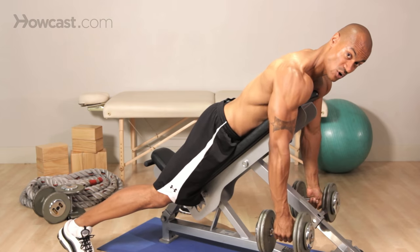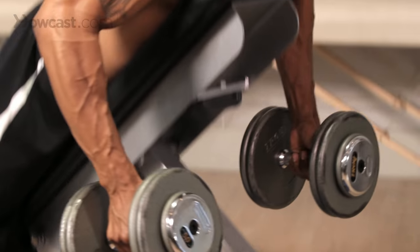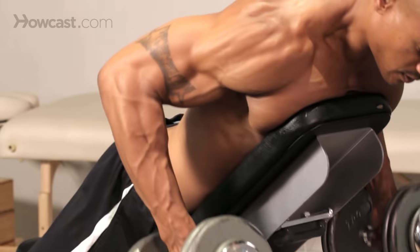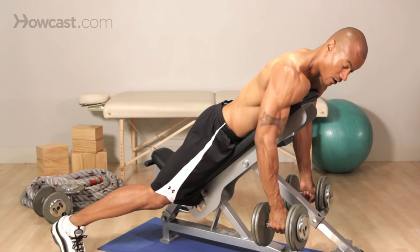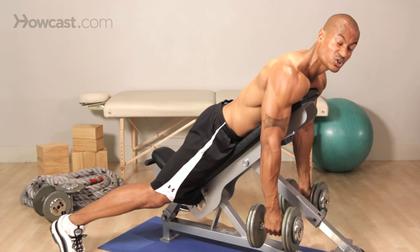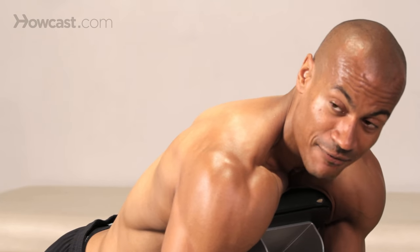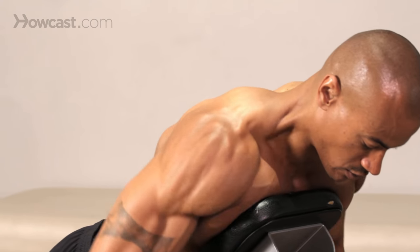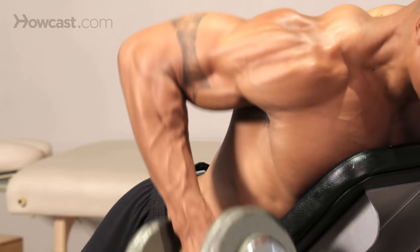Slow on the way down. Up. Slow on the way down — control. Pull. Slow and control. Now, we also really want to make sure that you're contracting your shoulder blades. You can allow those shoulder blades to drop down, but we definitely need to retract them — pull them back. Slow on the way down, shoulder blades come forward, pinch, and up.